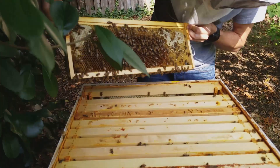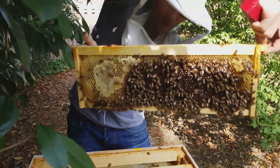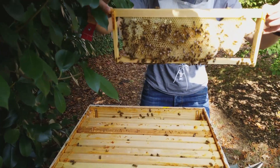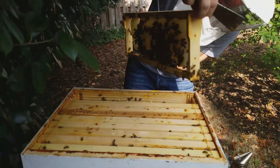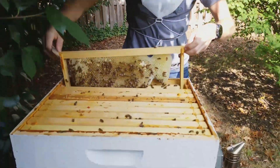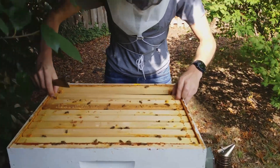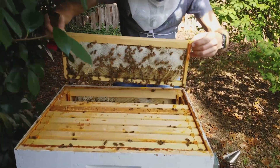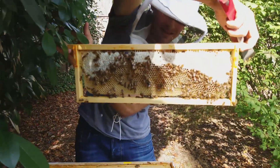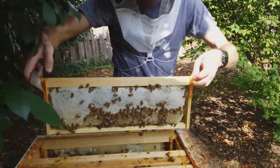Honey. That had brood in it last week — still tons of honey on both sides. Capped honey — not capped on that side but definitely capped honey on this side. That's good. Whoa, capped honey — yeah, three-quarters of the way capped on that one. Decent amount of cap on this one. This is a foundationless frame and it's completely full, so that's good.